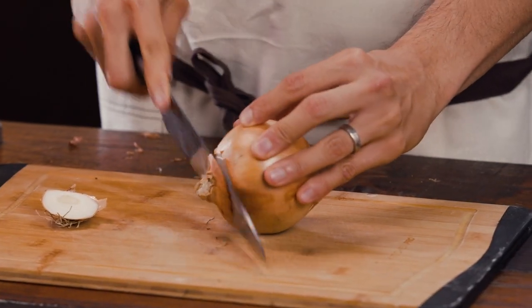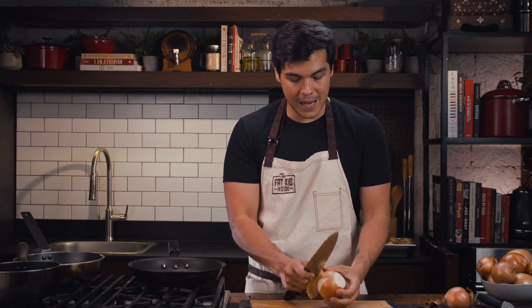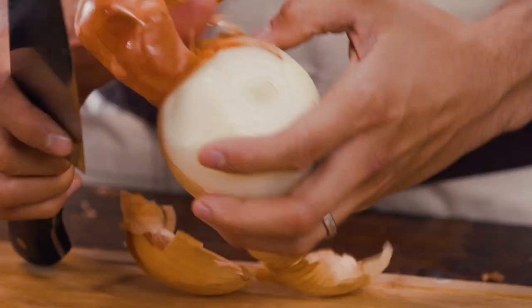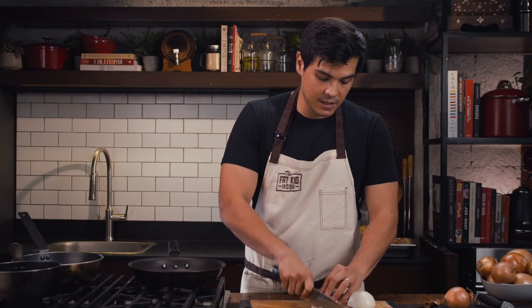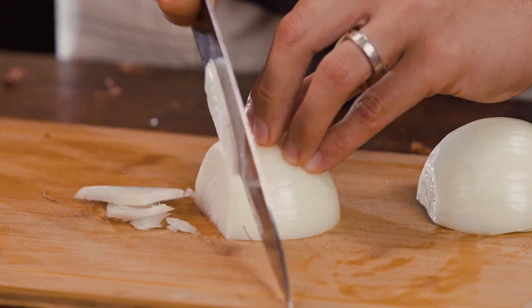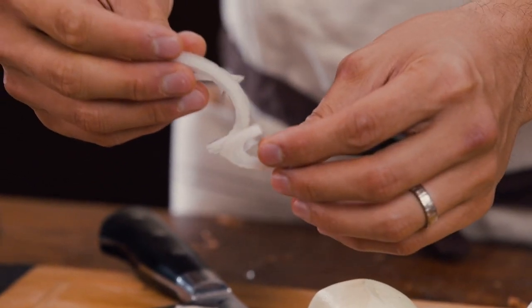Caramelized onions — very simple. We want to remove mostly that first top papery layer, then slice it in two, and thinly slice it on the side just like this, so that you get nice little strands.